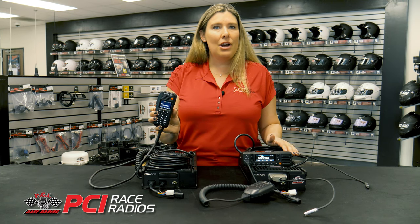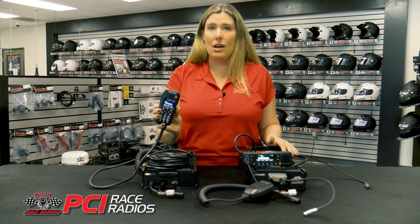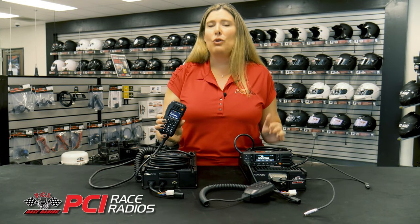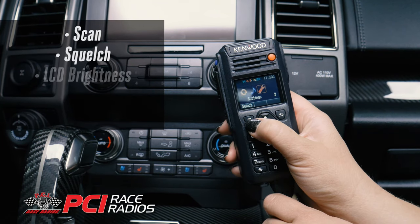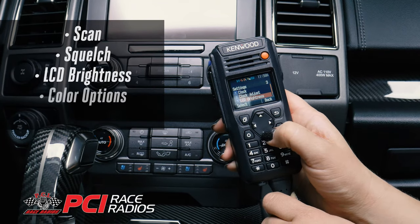Even though the NX5700 handheld remote control head has hundreds of possible keypad configurations, PCI has added an easy to navigate menu for scan, squelch, and other important settings like LCD brightness, color options, and clock adjustments.